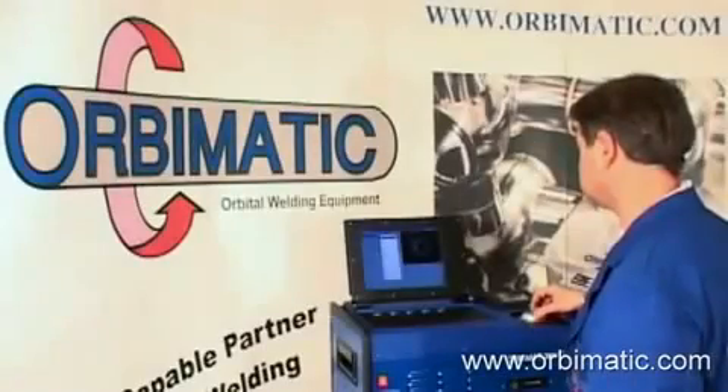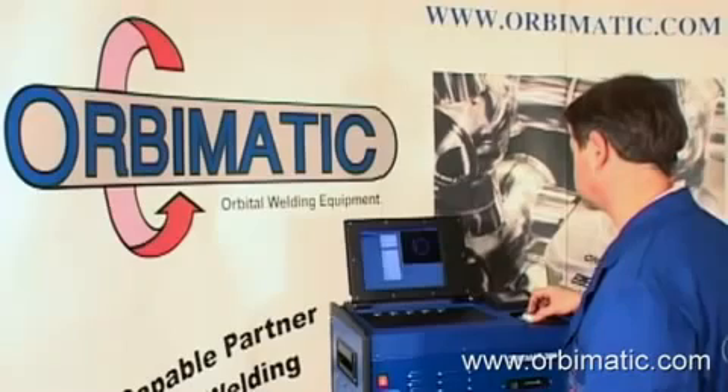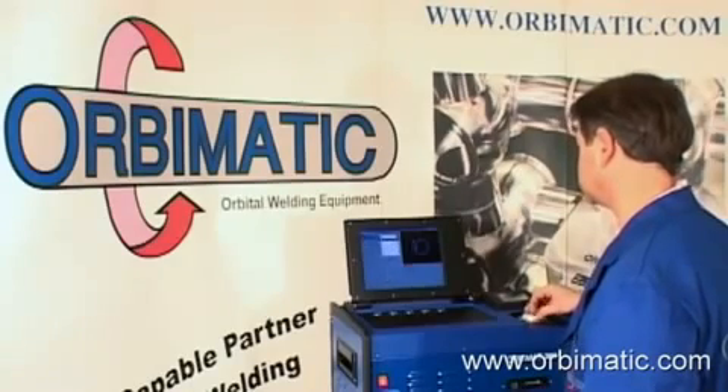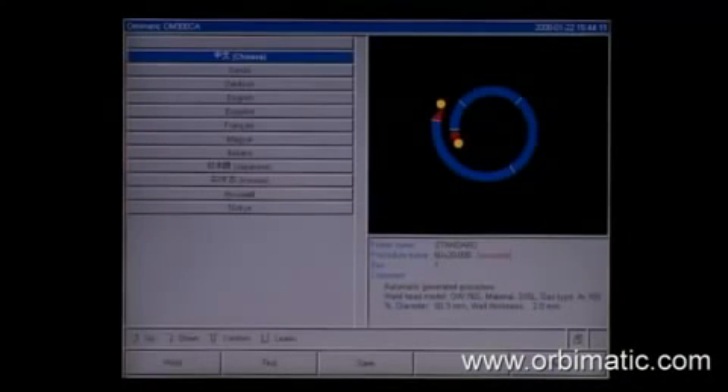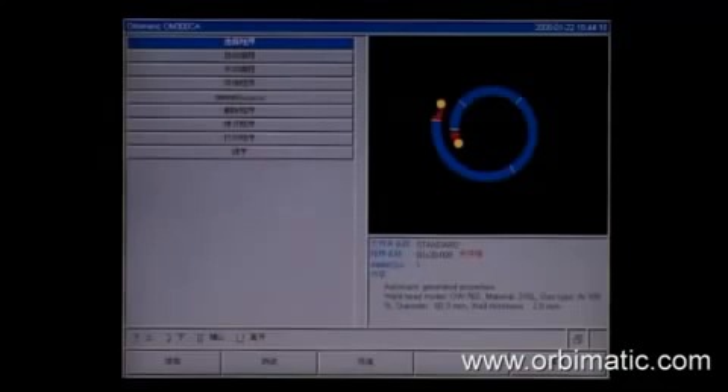Equipped with a high-resolution VGA monitor, the menu of the power source is able to display a variety of different languages such as Russian, Chinese, or Korean. Adding an additional language is done in seconds.